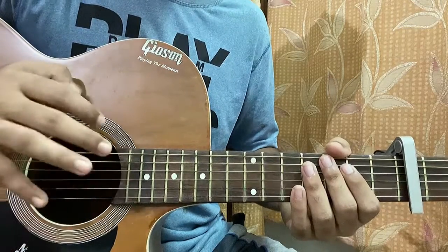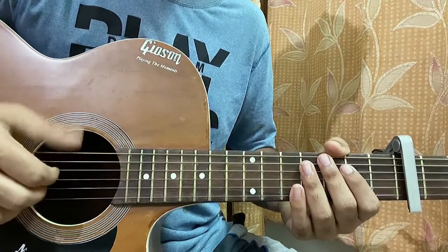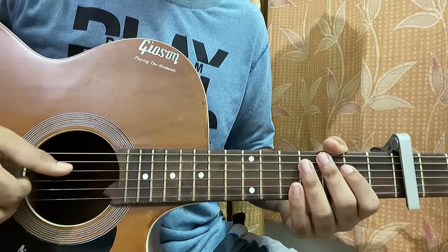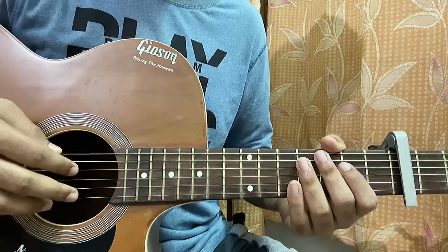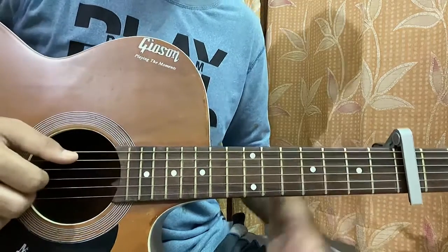So firstly, let's talk about the right hand. I'm finger picking. I'm using my thumb to hit the top E, A, and the D string. Index finger for the G string, middle finger for the B string, ring finger for the high E string, and the pinky is useless.